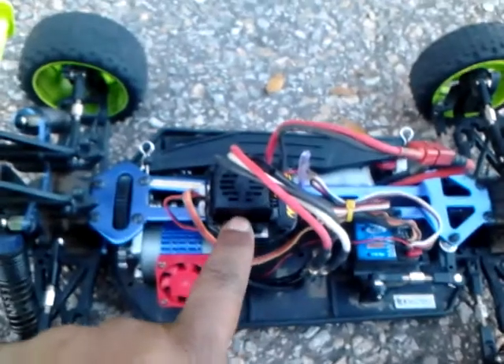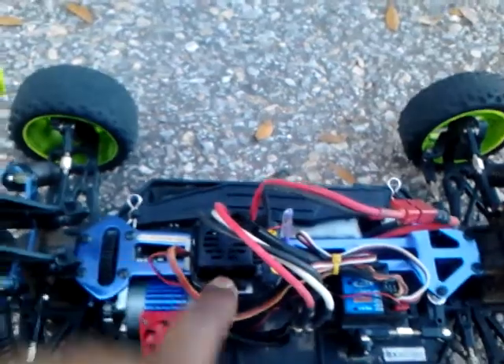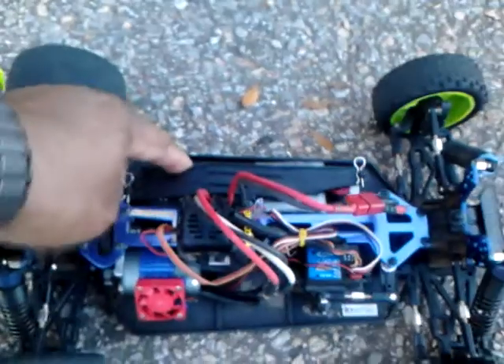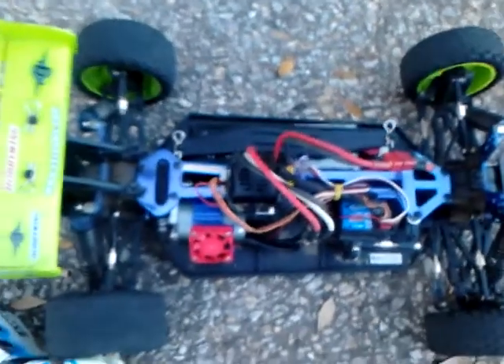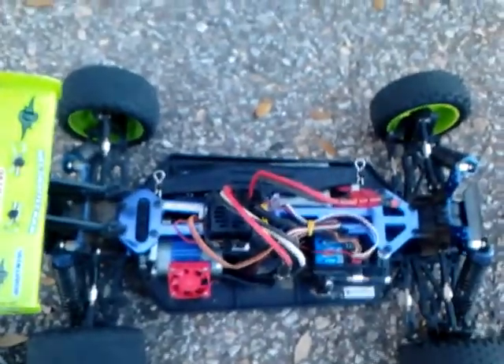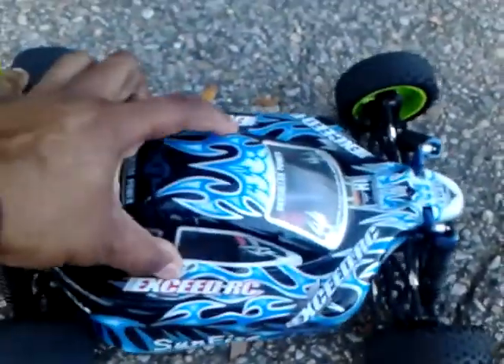Running the Castle Creations Mamba Max Pro ESC. I'm running it on a three-cell battery today. This motor is set up and designed to run from a two-cell to a three-cell lipo battery. Y'all check it out and tell me what you think — we're going to put the top on it and get a little speed run before it gets too dark on me here down in Pensacola, Florida.